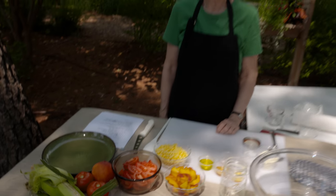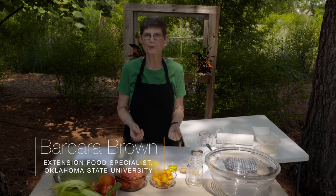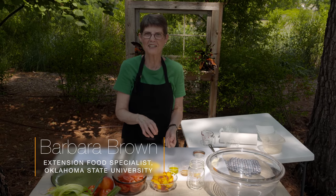Today we're doing tomatoes, peaches, and corn. It's summer. Get the very best of all of those ingredients that you can, because that is the flavor of this dish.